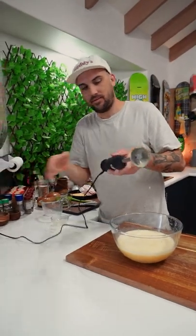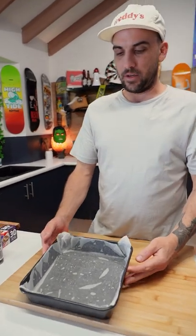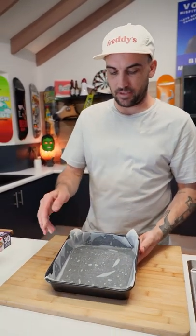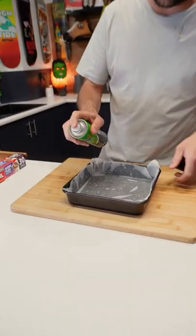Got a little tray here that we're going to put the egg mix in. I've just put a bit of grease on the outside, some baking sheet on it, and we need some spray so spray it up.